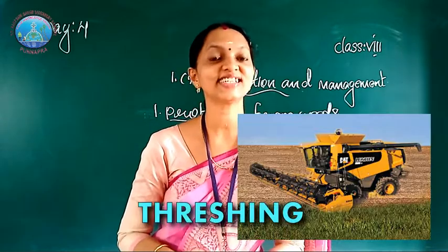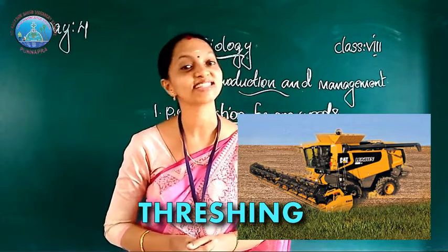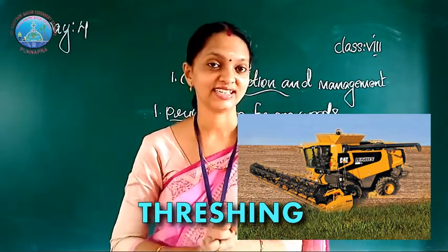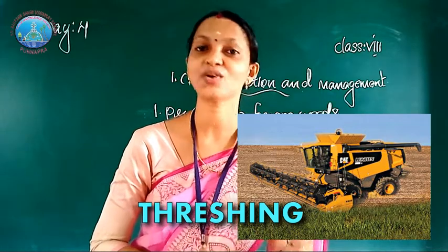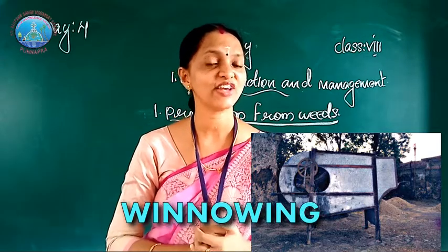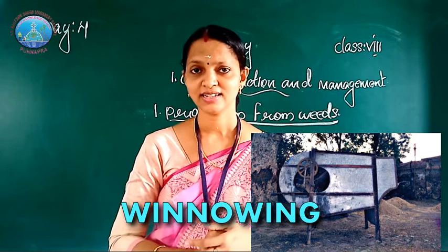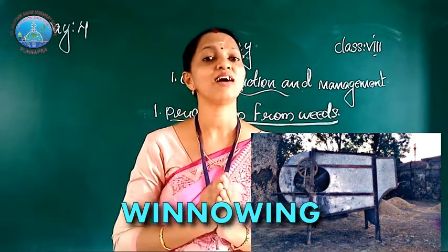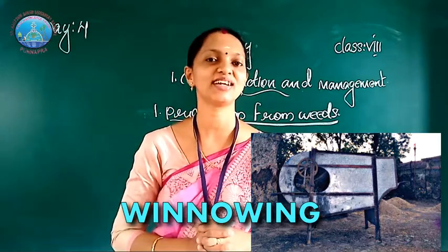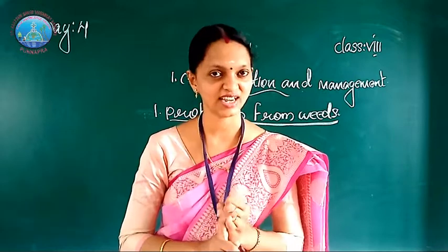What is threshing? The separation of grain from the crop is called threshing, and it is done by a wind machine called a harvester or thresher. What is winnowing? Winnowing is another separation technique — the separation of grain seeds from the chaff with the help of wind is called winnowing. These are the two separation techniques: threshing and winnowing.